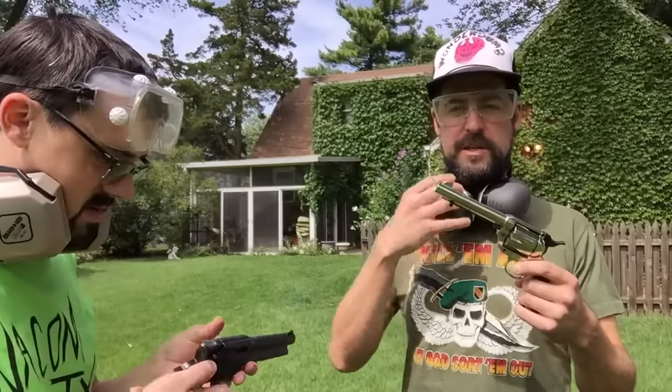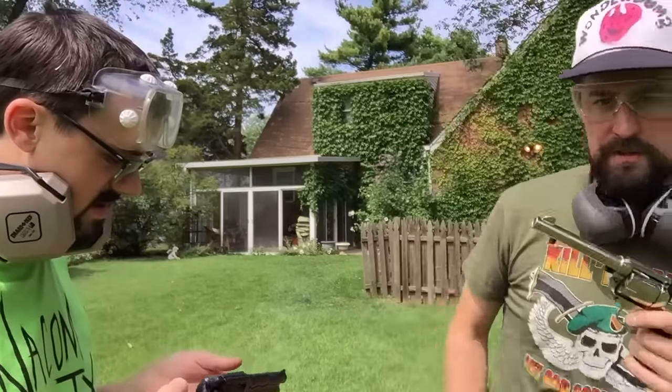So you want to have hearing protection, you want to have safety glasses. Once we start firing these puppies, we'll have it all on. Jeans and cowboy boots — chaps if you have them. Take a lot of safety precautions: gloves, leather gloves.